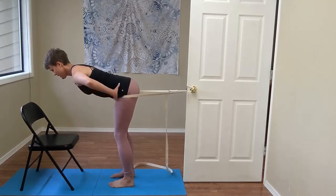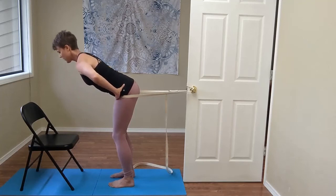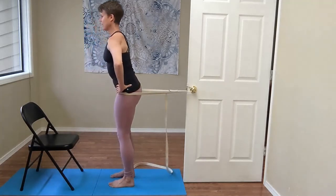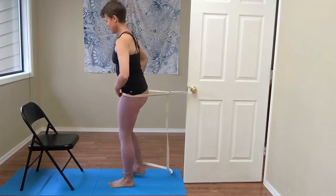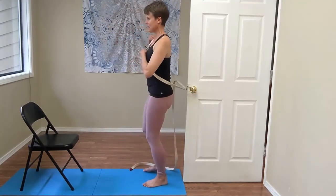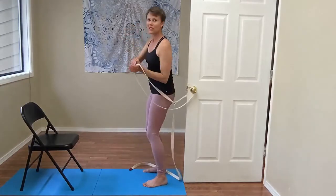Then you'll place the hands on your waist, keeping weight into the belt. Press your feet down to come back up to standing — nice and tall. Then you can step back and take the belt off over the top of your head.